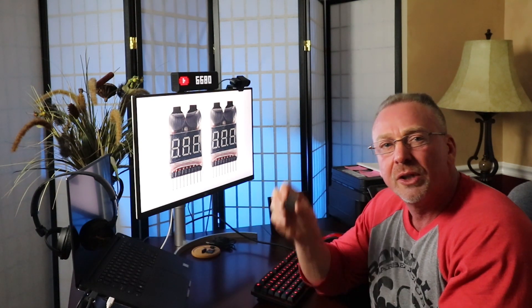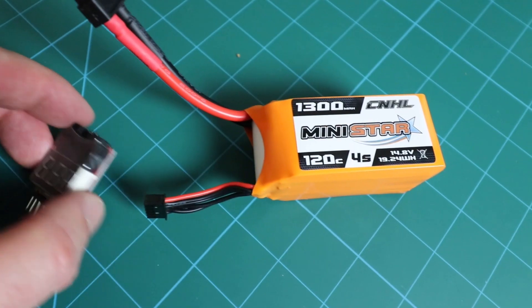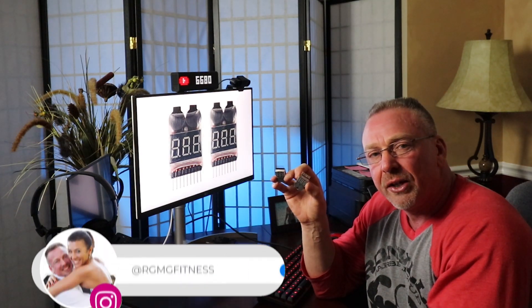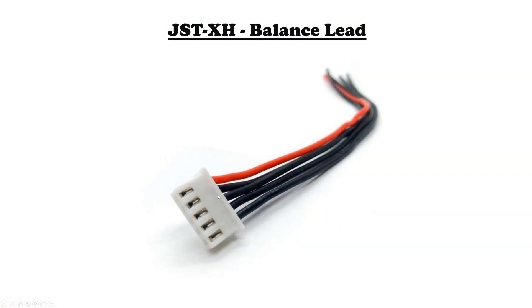It's got an alarm built into it which is used to quickly check your LiPo batteries — something you're definitely going to have if you're thinking about flying FPV drones. The one I bought came in a two-pack, and I'll leave a link below if you want to check these out. It's both a voltage checker and a low voltage alarm all in one, and it works on 1S to 8S LiPo batteries with a JST XH balance lead.